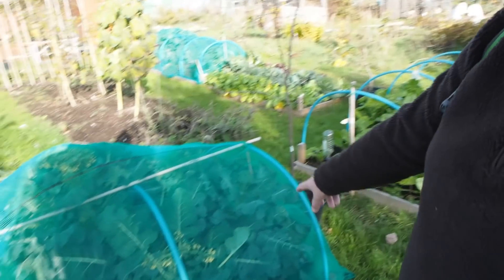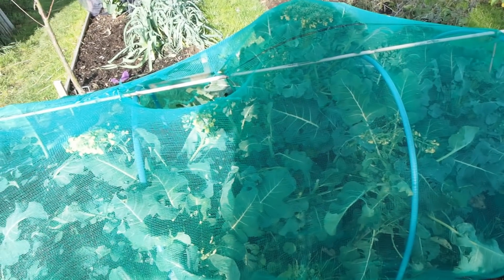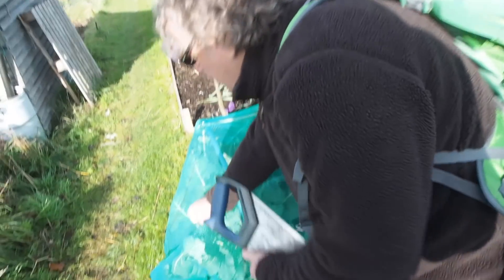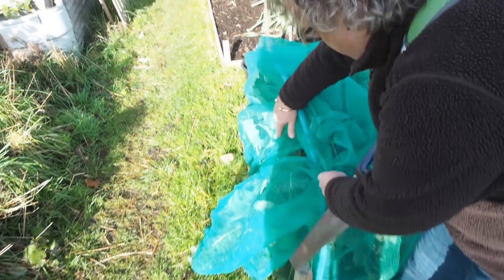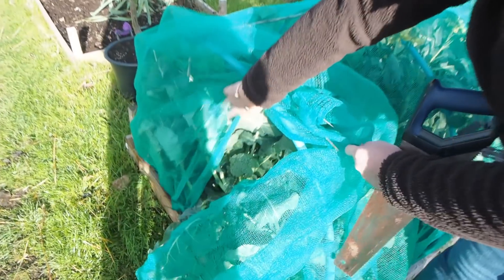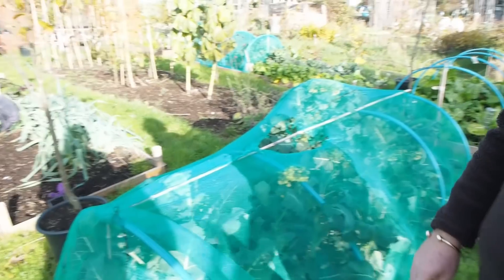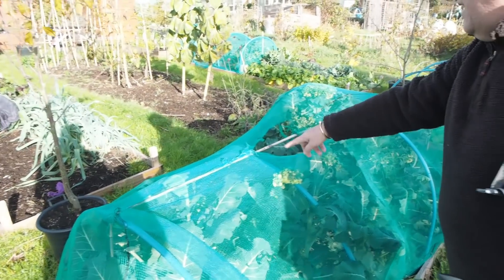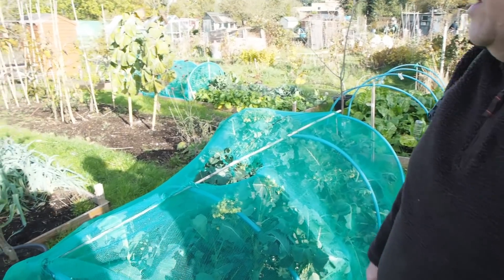So this is our calabrese — some of it has flowered, which is fine, but we've got others. There's one here — that's looking nice in there, I don't know if you can see that. Yeah, we can. And there's about five of those — there's another one, two, three — in fact there's six in there. So that's doing really well.